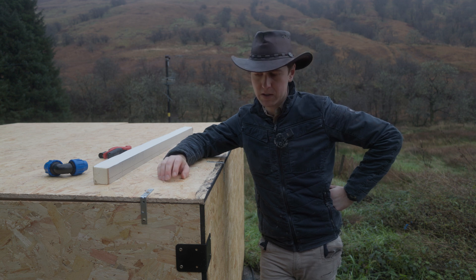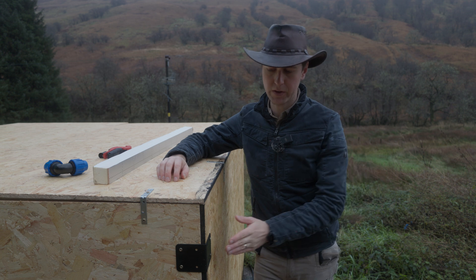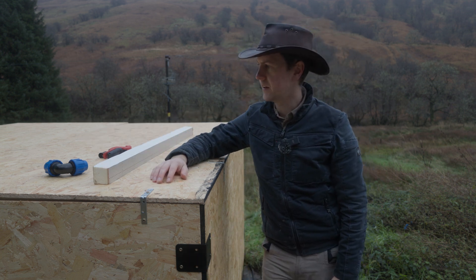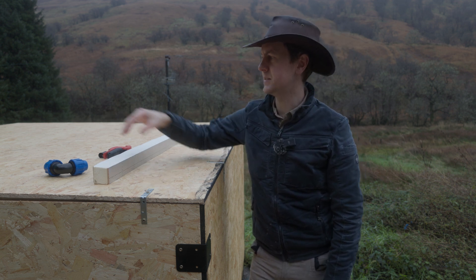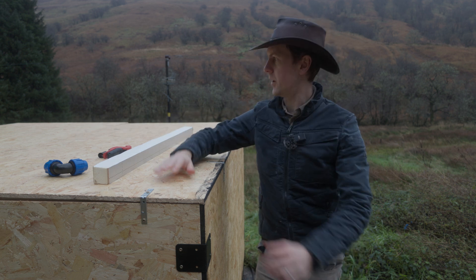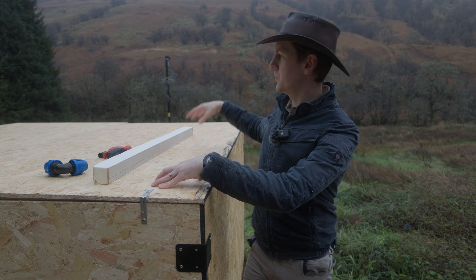I started to cut the timber frame and realized it probably wasn't necessary — I thought I'd probably just get away with the structure as it is. So I've used these angle brackets to tie all the corners together and tie the front edges together. This board's a bit curved because it's been sitting against the wall for a few weeks, so that'll settle out after it's had a bit of time to sit. I've made sure that it slopes off to that side so that any drips go off into the water.